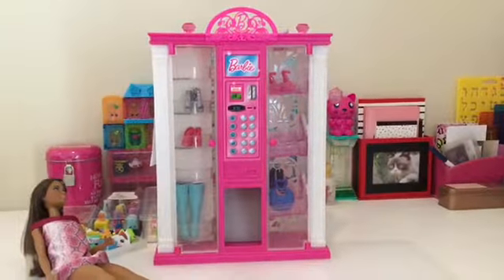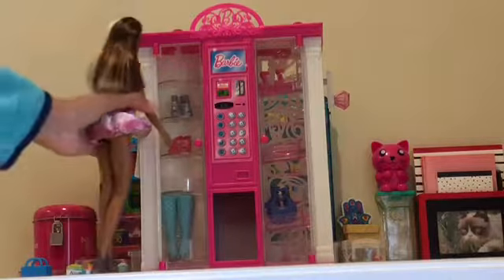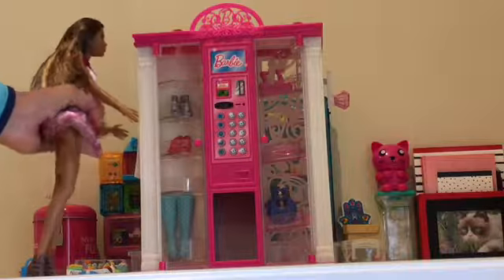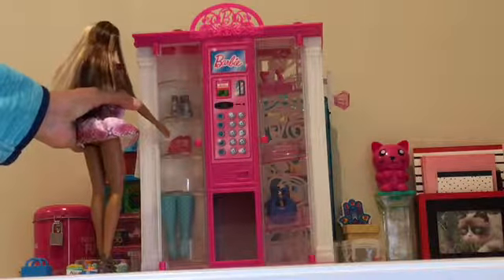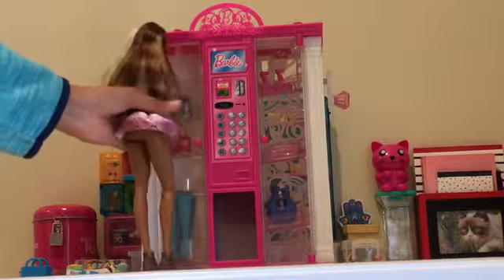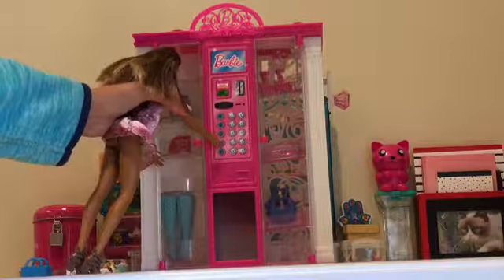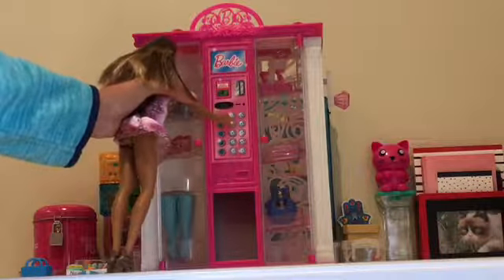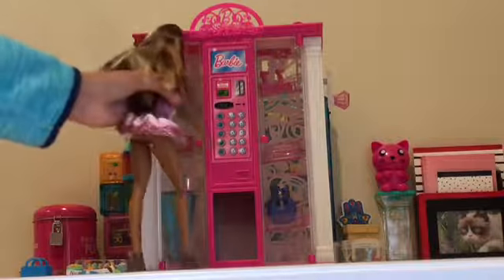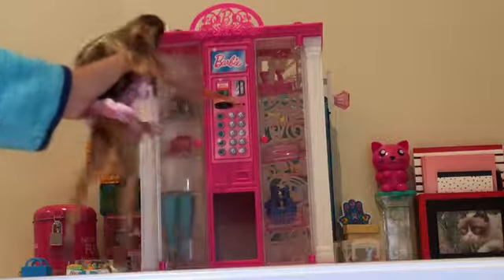Let's see what happens when she tries to order something from the vending machine. Oh, let's see — there are some shoes, these bags... I think I really like this red pair of heels, they'd look really good on me! I'll push this button, and now I'll put in my money and push this button to get my change.